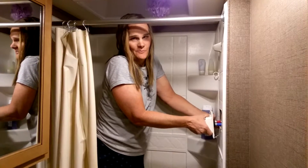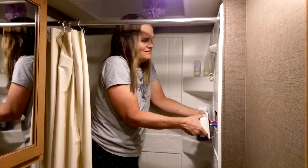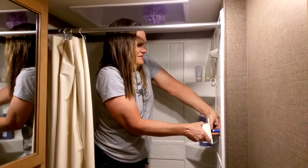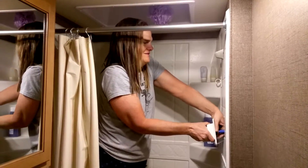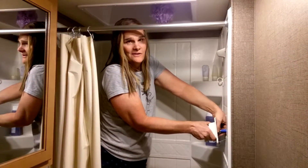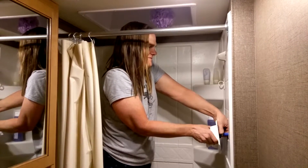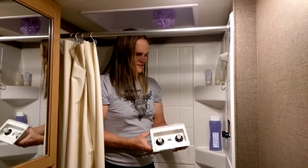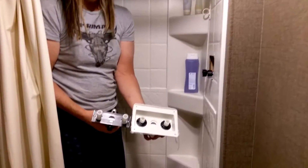Looks like there's some sealant that I'm going to have to put back on. We're out camping right now and I don't have sealant, so tape on the top edge will probably be fine for now, and I'll fix it when I get home. Or we can stop and buy some sealant when we're out tomorrow. Alright, so this is what the back of this looks like, and this is going to go in there.